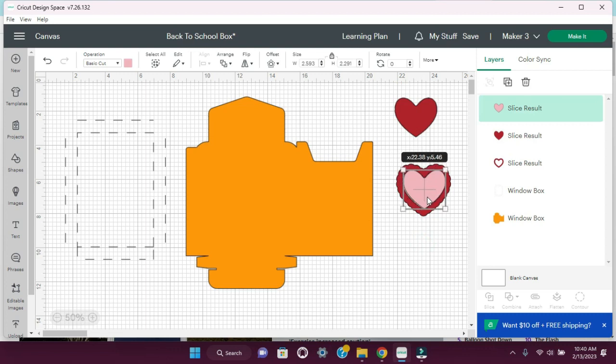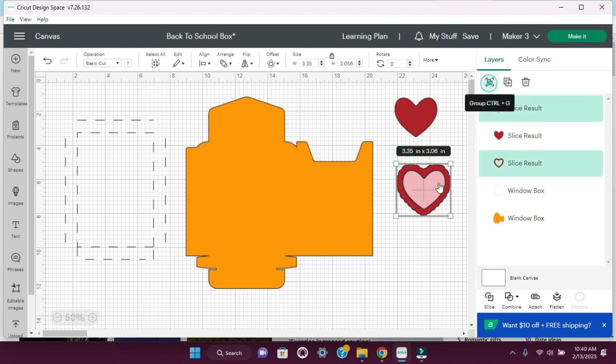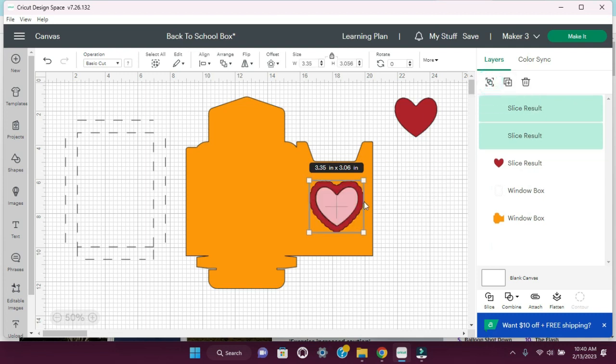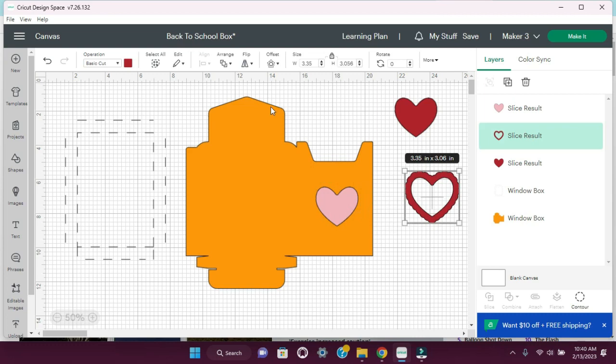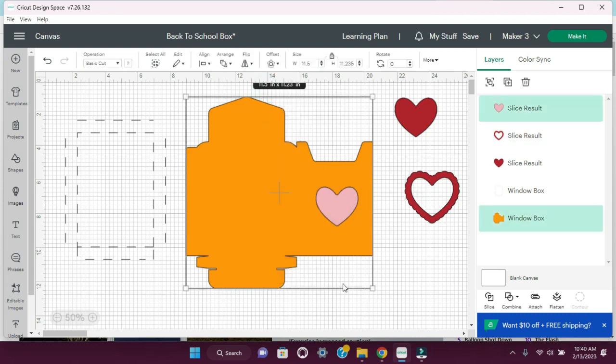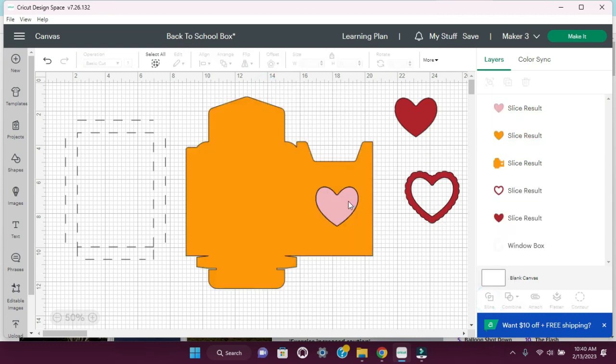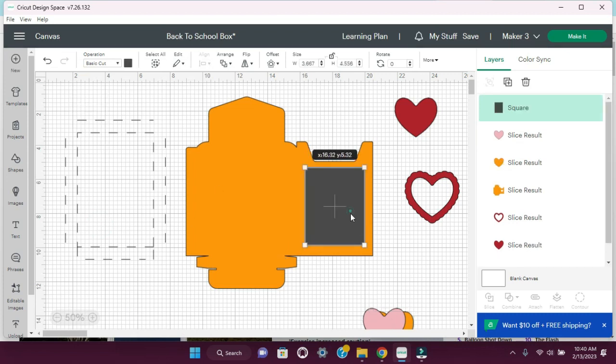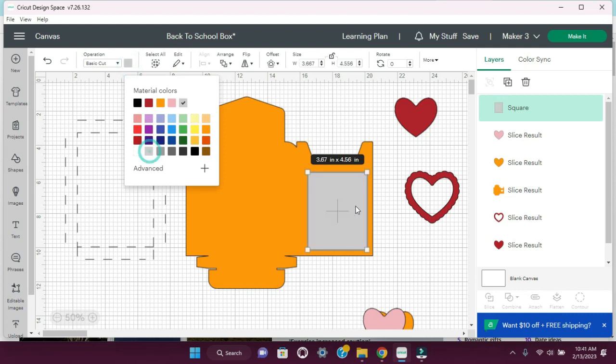Let's just go ahead and put this back together — group it just for a second so we know where to place it. It's going to go like right here. So now we can hit ungroup and slide this off. We're going to go ahead and select this and then hit slice, and then we can get rid of that. We'll insert a square — we're just making a square so we can use this for the acetate. Let's make it gray, and that'll go right there in the back.